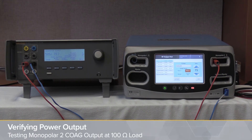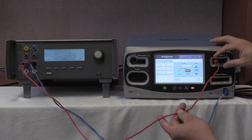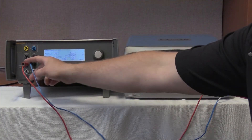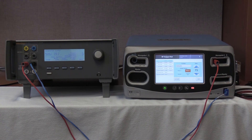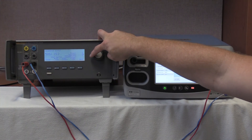We are now going to test the Monopolar-2 soft coag at 100 ohms according to the service manual for the Valleylab Covidien FT-10. It is the same cable configuration used throughout — the red variable high cable to the leftmost port of Monopolar-2, connected to variable high on the QAS-3, and the single foil adapter pad from the QAS-3 to the REM port of the FT-10. Once connected, we're going to select a 100 ohm load on the QAS-3 and roll down to 100 ohms.